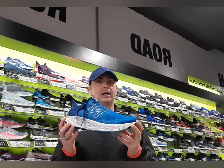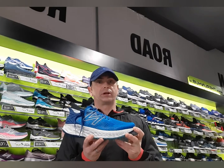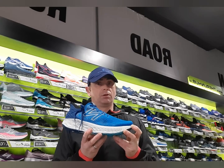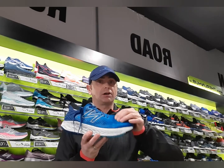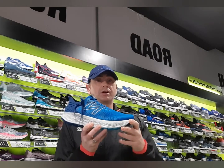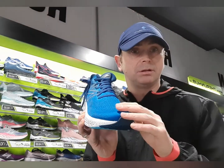Welcome to the New Balance 1080 V11. This is New Balance's premium cushion comfort shoe and this is the latest update. The main change is in the upper — New Balance has retained the Hypo knit design, which is a very flexible upper that is accommodating for all types of foot shapes, but they've made it more aerated to make it more breathable.